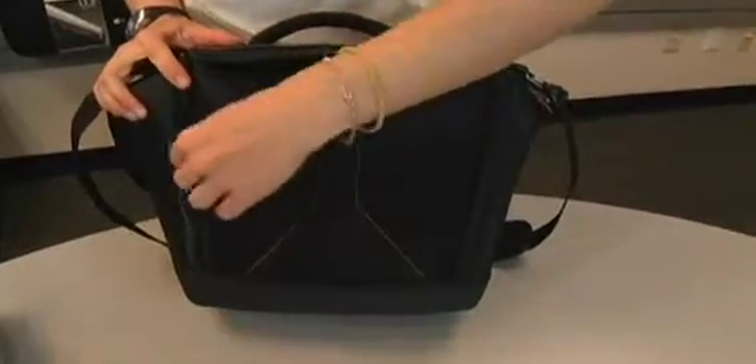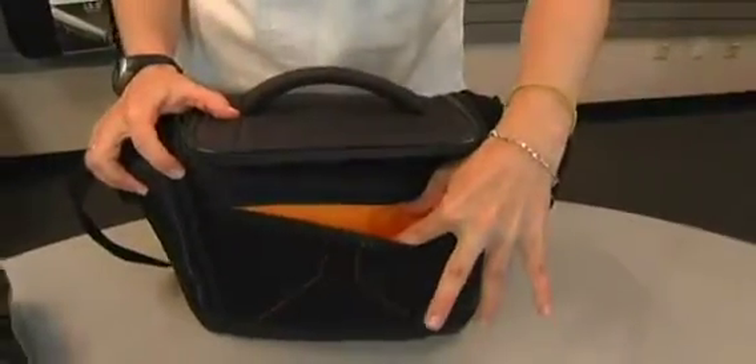The back also has a very slim lined pocket where you can put additional memory cards or a cell phone when you're carrying this bag.